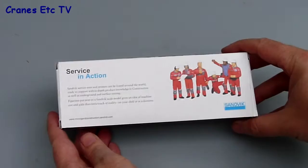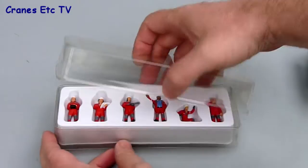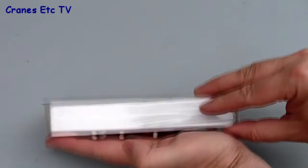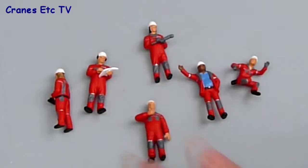The Sandvik model figures are made by Conrad and they come in a small Sandvik branded box. They're well packed because inside the figures have got their own little tray with a nice see-through lid. It's a simple matter to take the lid off and you can just pop them out of their beds, sort them out and get them ready for displaying with models.